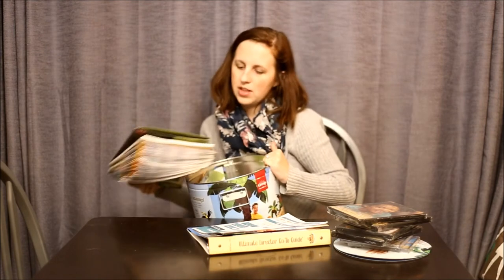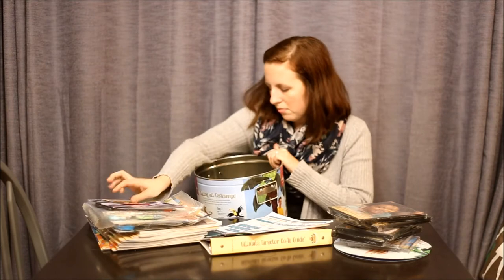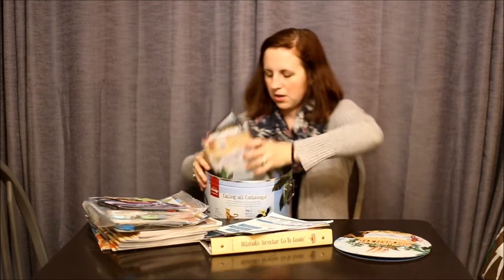I'm going to get everything out of the tin at once and then go through it a few things at a time. Okay, that is everything out of our tin, and that way we can put it back in as we go through.